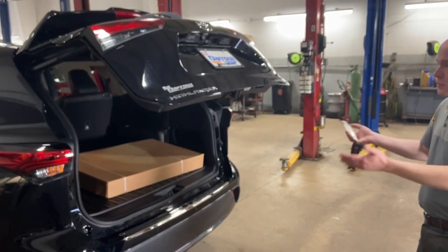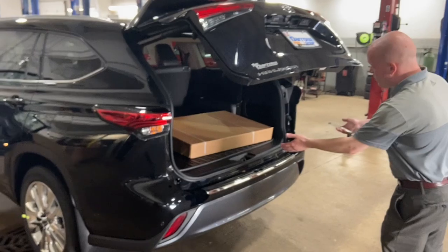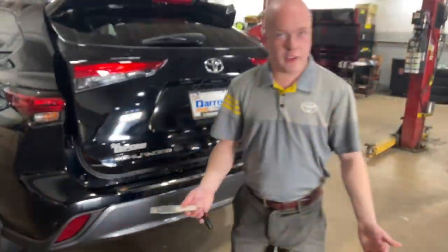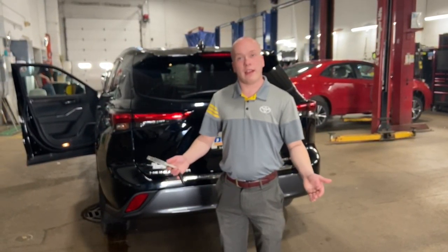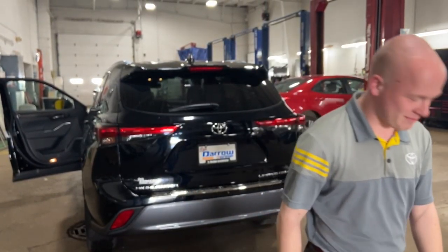In certain situations, especially parking garages, some people have to have it at this low, but it'll still give you some access. Thank you guys for taking a look at power lift gates with me, and you can always contact us at 262-334-9411 to talk to your sales specialist. Thank you guys, and have a great rest of your day.